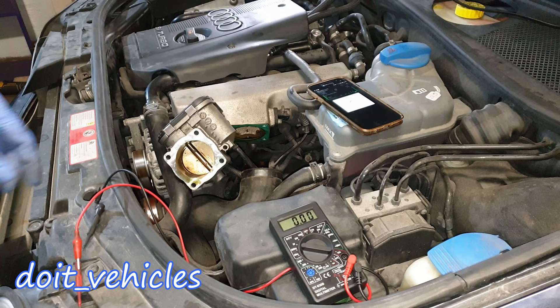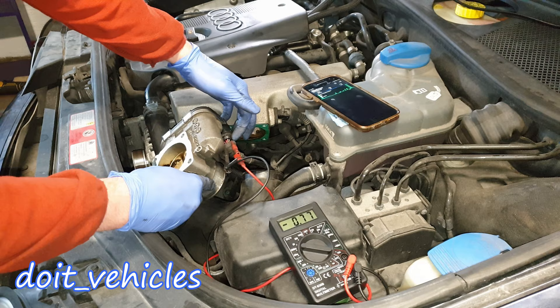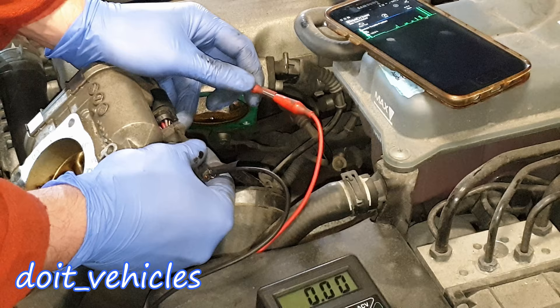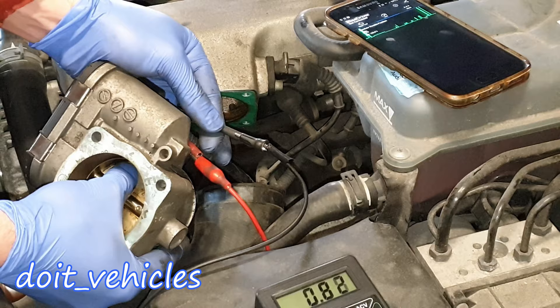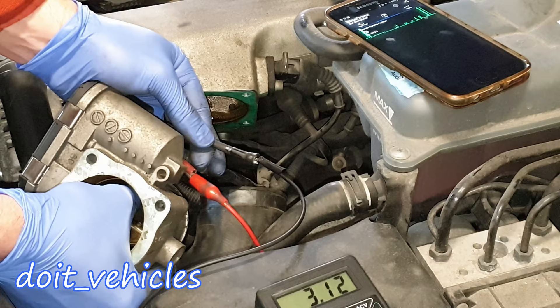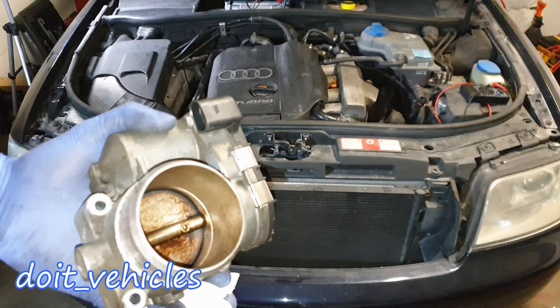You can also probe the TPS — the throttle position sensor. Probe pin number 6, which is the ground, and pin number 1, which is the throttle position sensor signal. When I press on the flap you'll see a voltage increase, and that's also a sign the throttle body works. This increase is converted by the computer and the information is sent to your scan tool.